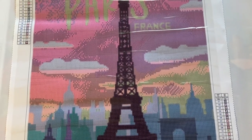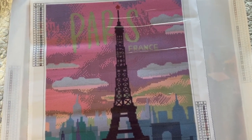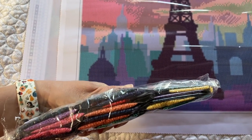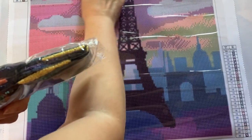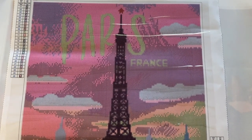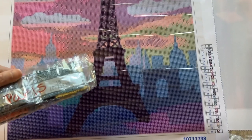This next one is called Paris. It was one we found on clearance, and it's another one my husband thought would be pretty cool to complete. Here is the color palette — very pretty, a lot of bright colors. I think it's going to be very bright. I think the word Paris is going to come out just fine, France is going to come out just fine, and I think you're going to be able to tell that that's an Eiffel Tower when it's complete. Beautiful colors. Again, no special drills.